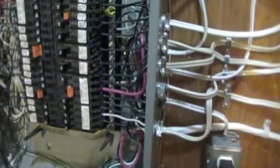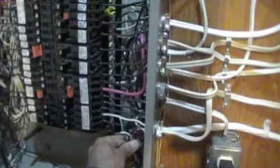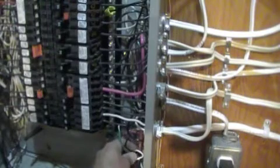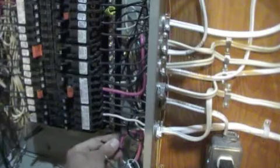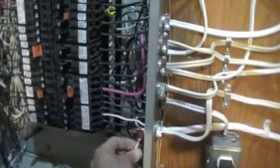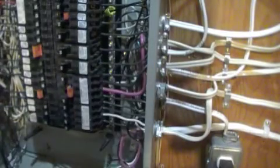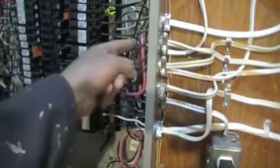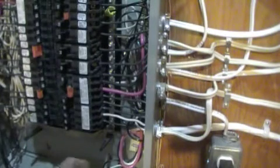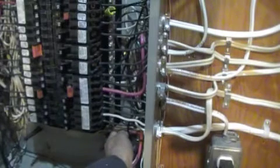Now, the last step in the installation of the doorbell. We need to connect these three wires from the transformer to where they should be. As I just explained about the color code, we have here a black wire — it is the phase, and it must be connected to a breaker. We have a white wire — it is neutral, and we must connect it to the neutral bar. And we have a green wire — it is the ground wire, and it must be connected to the ground bar. As you can see, these wires are very short, and only the neutral wire can reach the lowest or second lowest screw of the neutral bar.